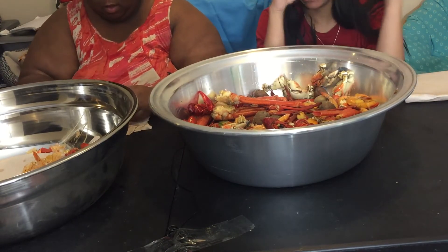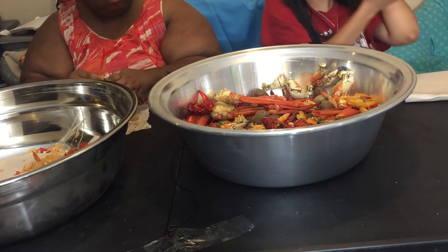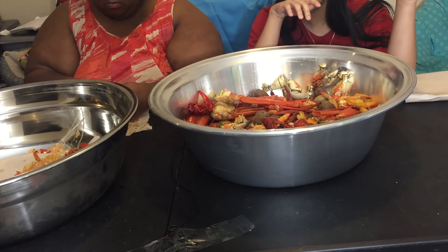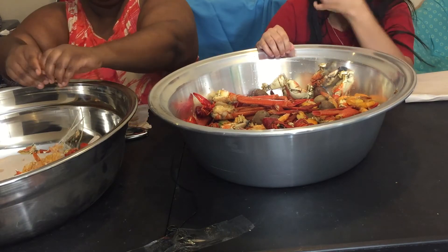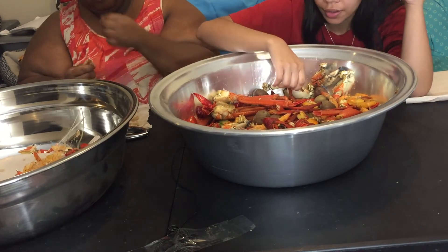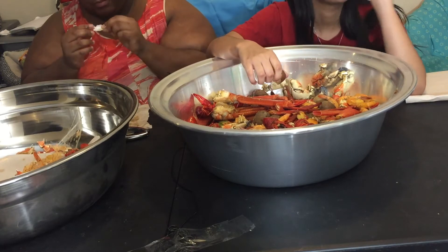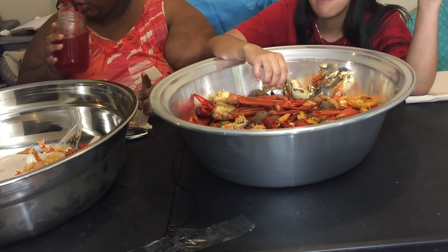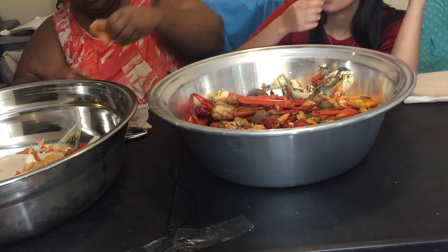We went to Dollar Tree and saw these self-inflate balloons. We got a red Merry balloon and a green Christmas balloon, blew them up, and set everything up. She has a little Christmas tree from Dollar Tree, with lights that were also from Dollar Tree. We got a star from Michaels — it was a clearance charm that fell off — but we had a star on our tree, even for a minute, and it was really cute.